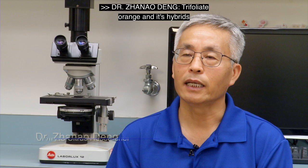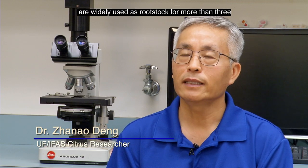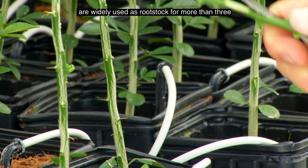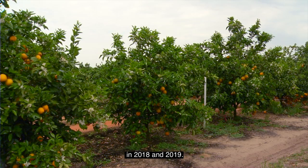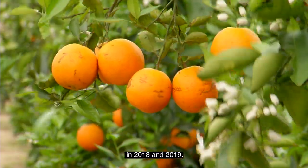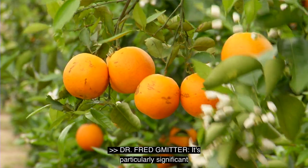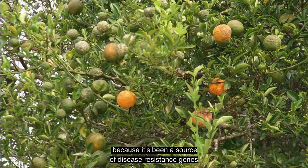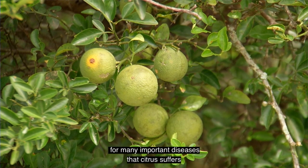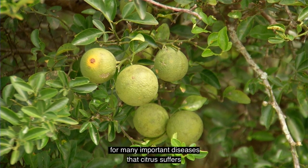Trifoliate orange and its hybrids are widely used as rootstock for more than 3 million citrus trees just in Florida alone in 2018 to 2019. It's particularly significant because it's been a source of disease resistance genes for many important diseases that citrus suffers from.